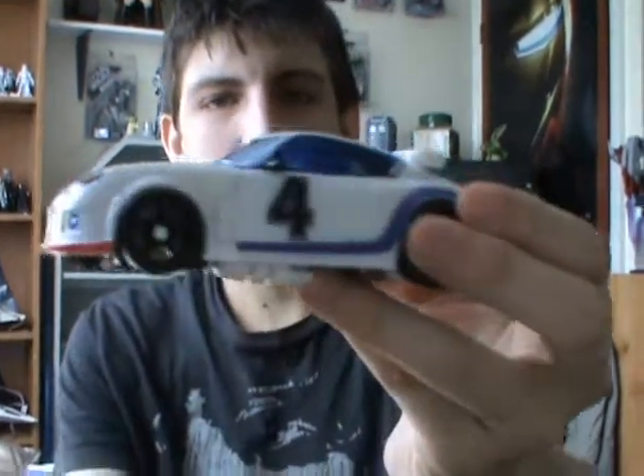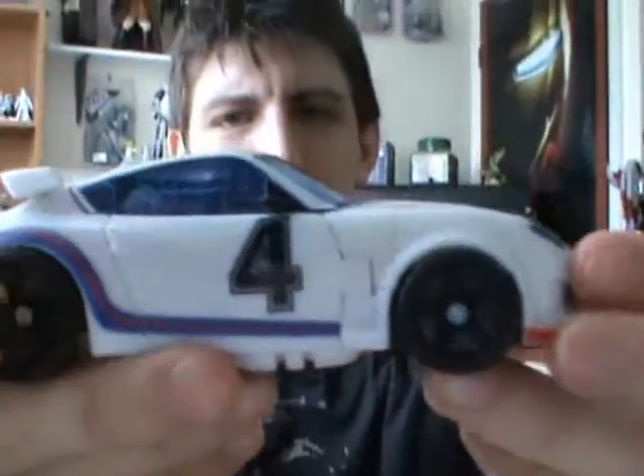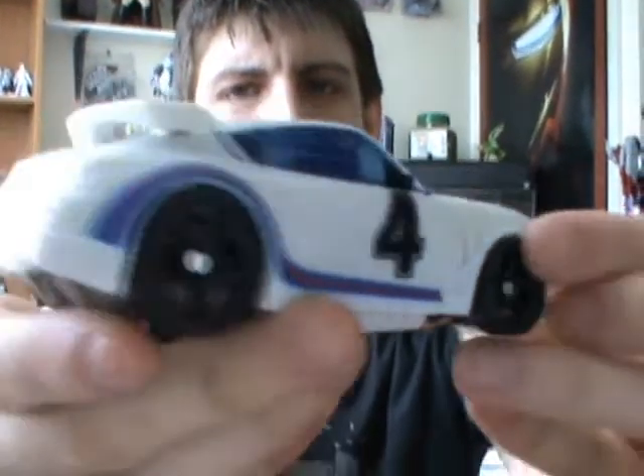So anyway, I looked in my local shop — at 6% at the moment, which is having a 25% off sale — and I actually found this guy, which is the Special Ops Jazz. I'm sorry if the camera keeps on moving with me, I have no idea why it's doing that, but I'm working on it.